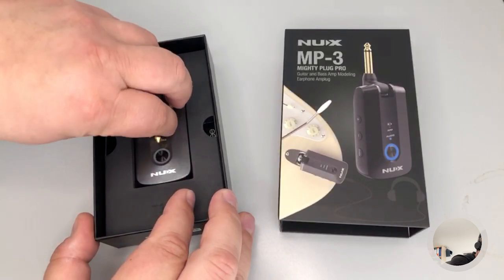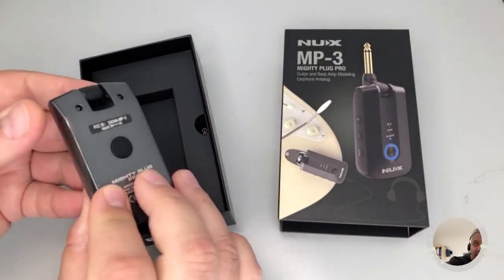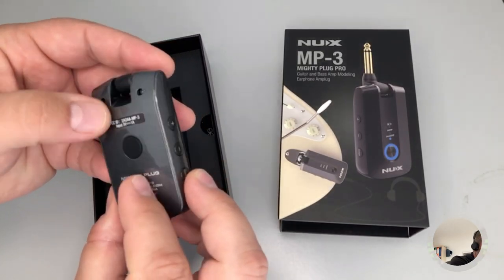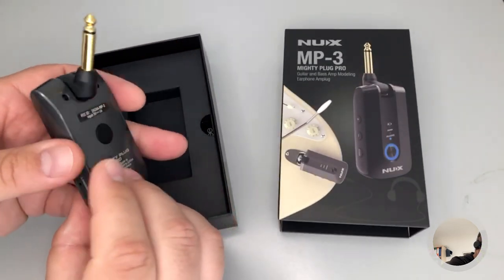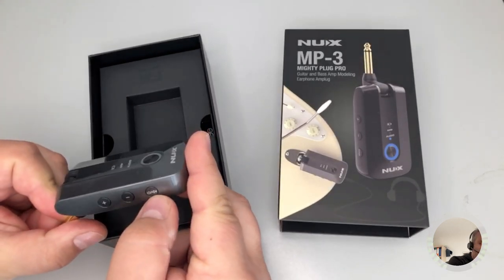Here is the main plug — it's a dark gray, anthracite gray Mighty Plug Pro with amp modeling. This is the plug for guitar, of course. There's a button to change presets, a reset, on/off, and mute.